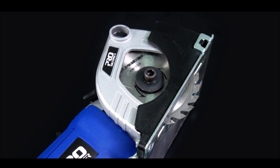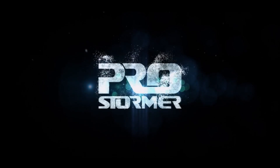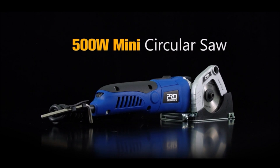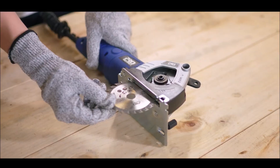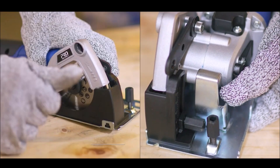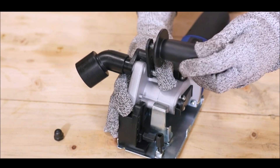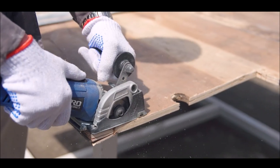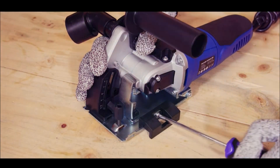This 3-3/8 inch mini circular saw features a compact lightweight design that makes it easy to operate. Designed with a 4.2 amp motor and 3500 to 6500 RPM variable speed for handling a variety of applications. It comes with guide rails, and the mini circular saw ensures a straight and precise cutting line for cutting wood, plastic, metal, tiles, and more.